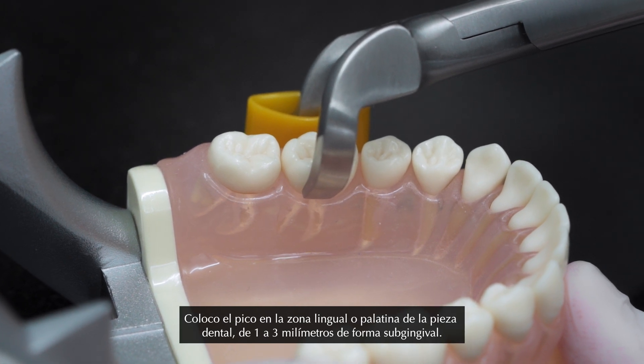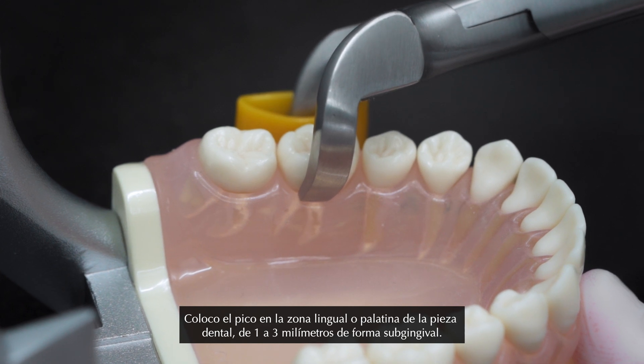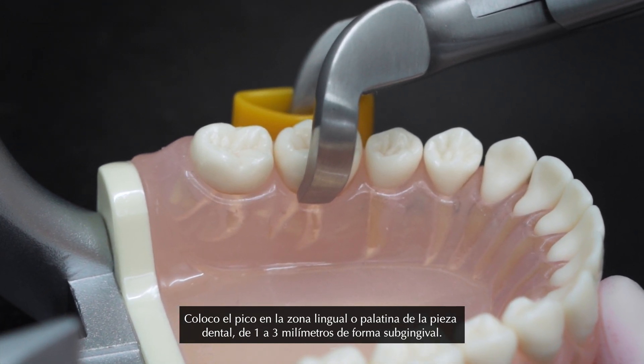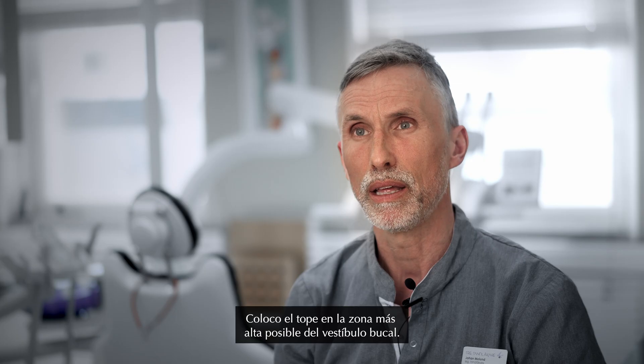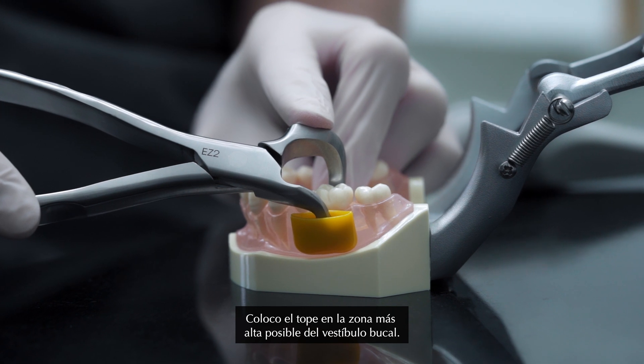I apply the beak on the lingual or the palatal side of the tooth, one, two, three millimeters subgingival. The bumper I place as high up in the vestibulum as possible.